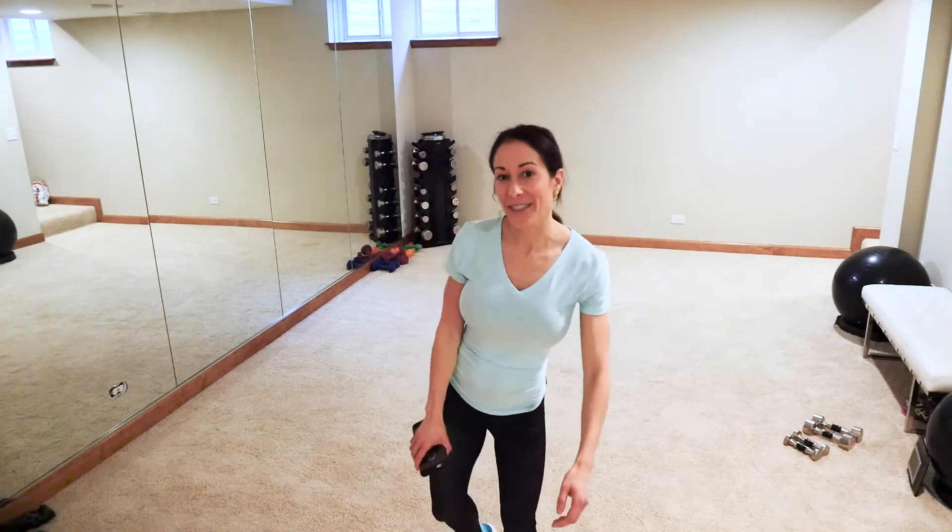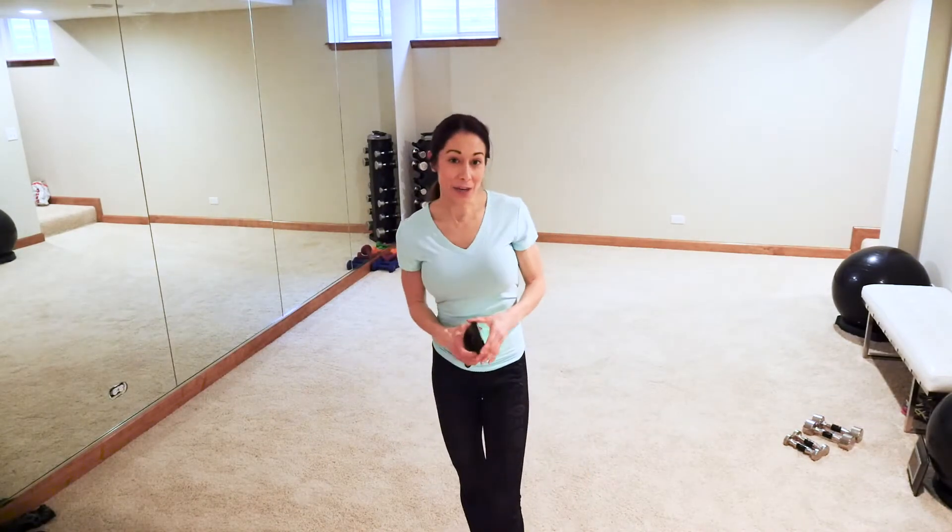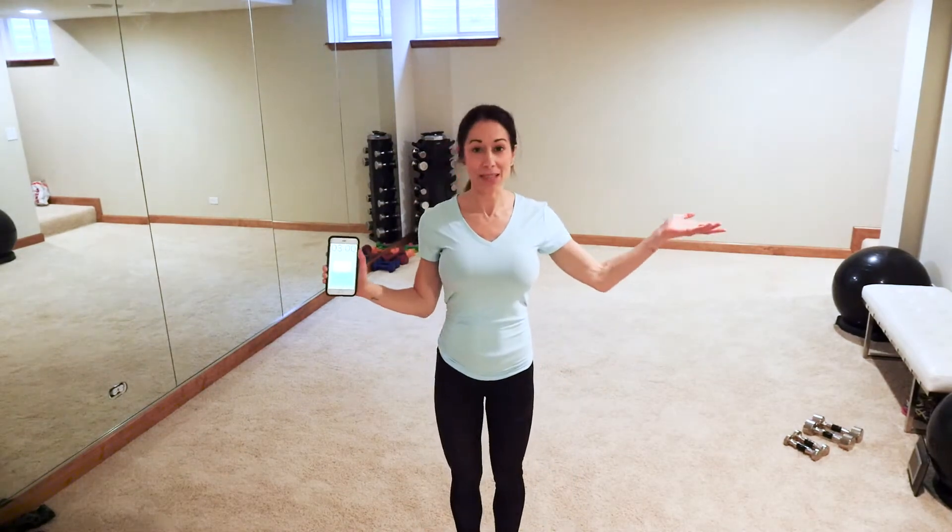Hey guys, welcome to Hillary J! If you've been doing my workouts and they are helping you and you're loving them, please subscribe to my channel so you can get updates on all things HillaryJ.com and on the YouTube channel. So subscribe, like, and share — thank you so much!